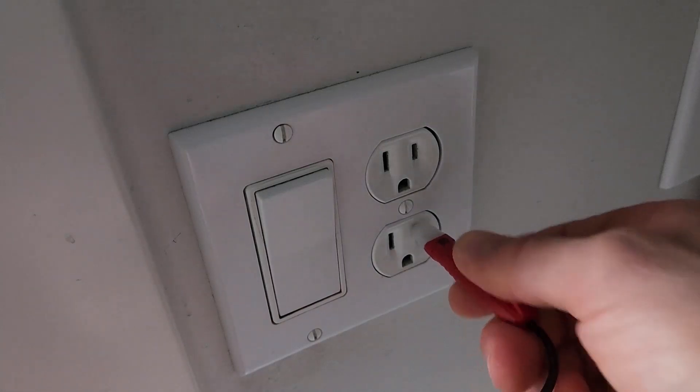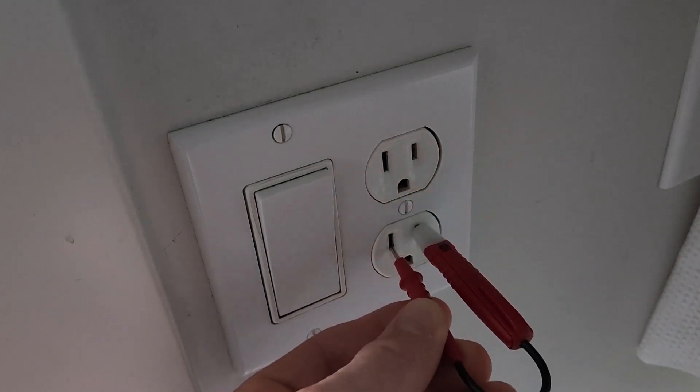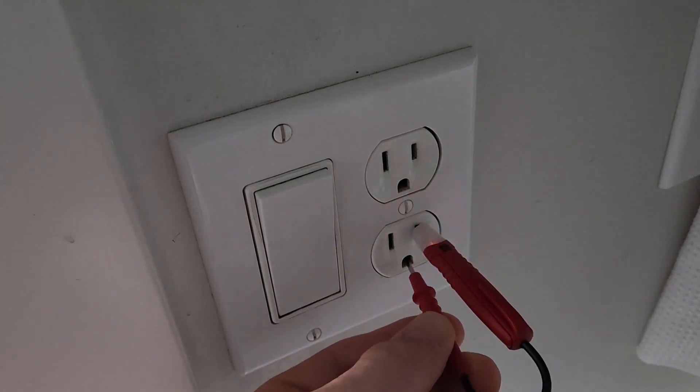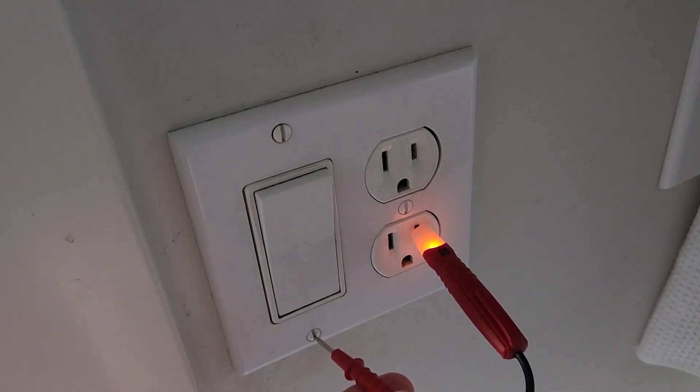I'm going to pop this out of the package and demonstrate. You've got two leads and the light on one side. It will detect voltage — if I stick this into an outlet, I'll stick one side into the hot slot, take the other lead and stick it into the neutral side, and it lights up the circuit. If we leave one lead in the hot side and plug it into the ground, that should also complete the circuit. And if I wanted to make sure that a receptacle was grounded — say it was a two-prong receptacle — I could take that other lead and just touch the screw on the outlet and that would also light it up.